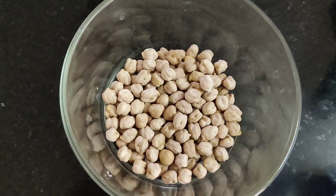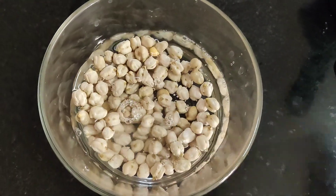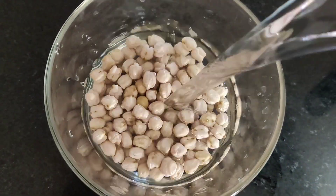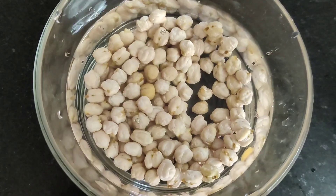Wash the chickpeas and soak them overnight. Cover and let them soak overnight.